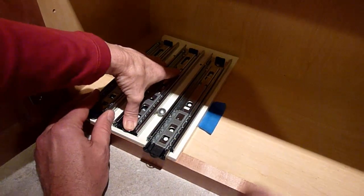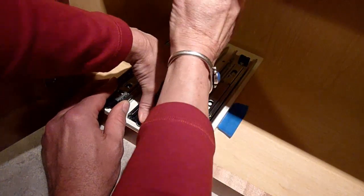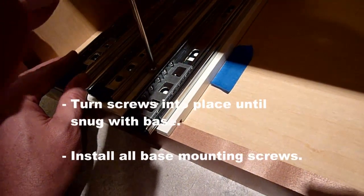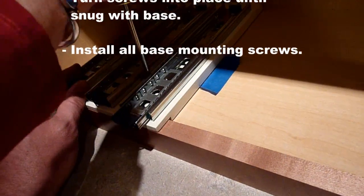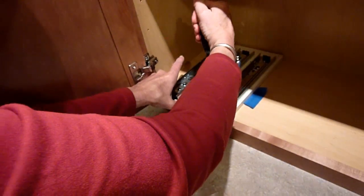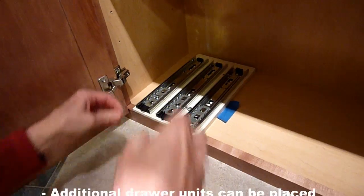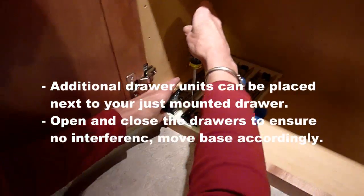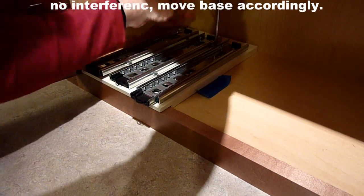At this time it is helpful to have an extra pair of hands to hold your base in place. You will turn the screw with a slight amount of downward force. Keep turning until your screw head is snug with the base. After the first screw is snugly in place, continue installing the remaining mounting screws. Each mounting hole should have a screw in it and the screw should be snug to the base.